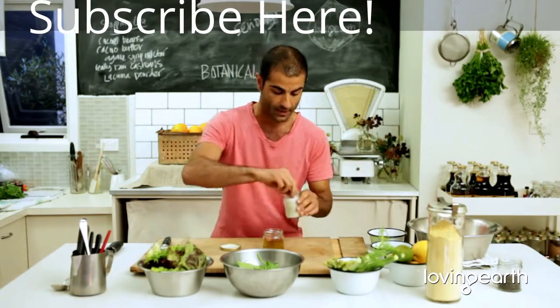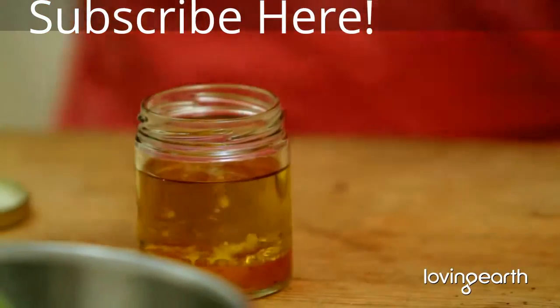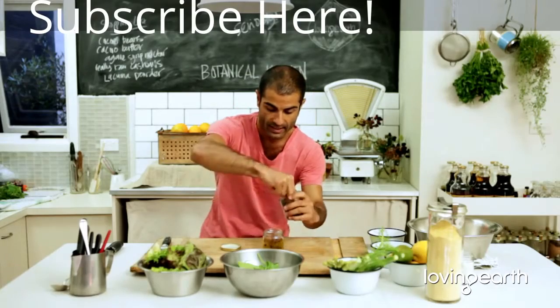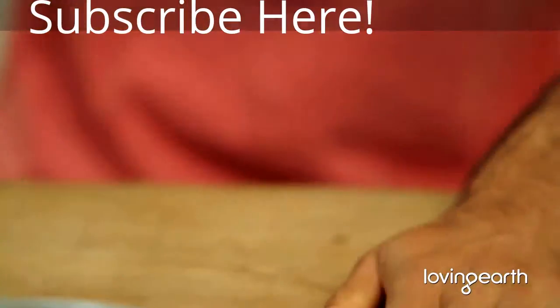Then I'm going to pimp it up with some nice sea salt — Loving Earth Balinese sea salt. I don't like crushing the peppercorns; I like to keep them whole. Especially if you're going to leave this salad dressing in the fridge, it will just mature with all these beautiful flavours.